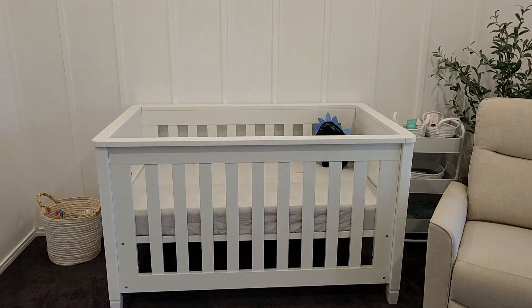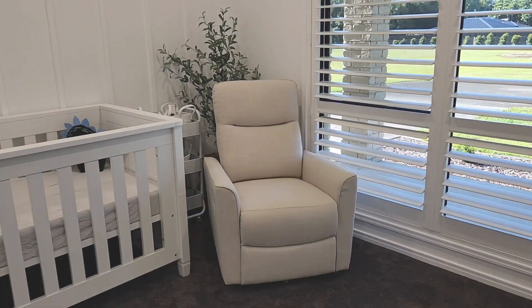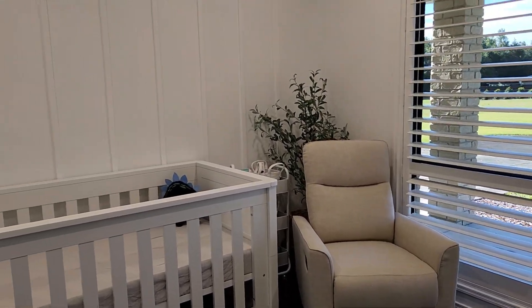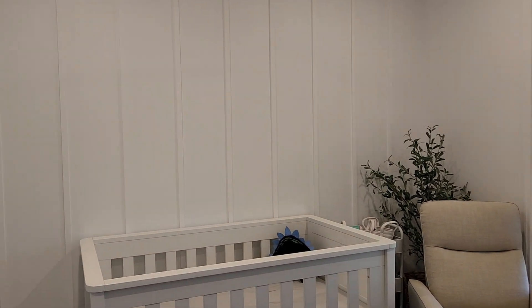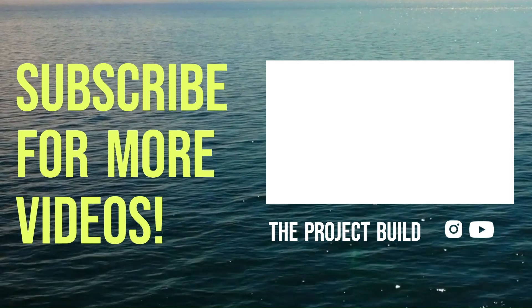Thanks guys for watching another episode of the Project Build. Trying to post when I can, where I can. There's heaps of jobs still coming around the house, including in the shed. So if you want to see any of those, please drop a like and subscribe. Thanks for watching.